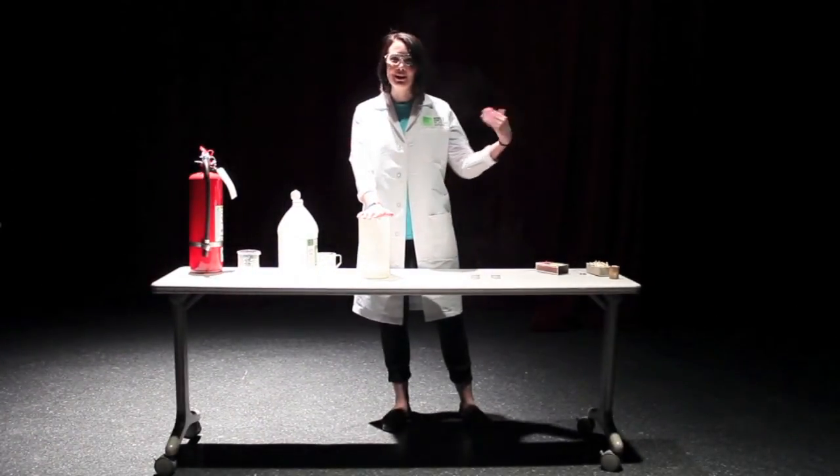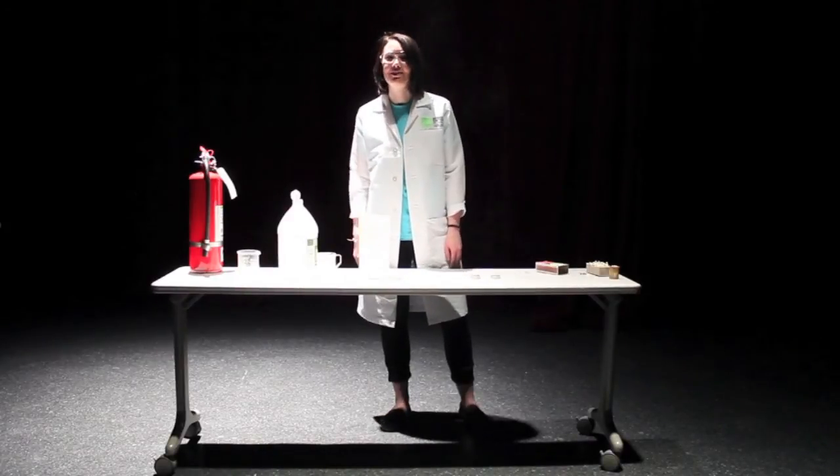Thanks for watching, and come on down to the Science Center of Iowa to see this experiment and many other very cool ones.